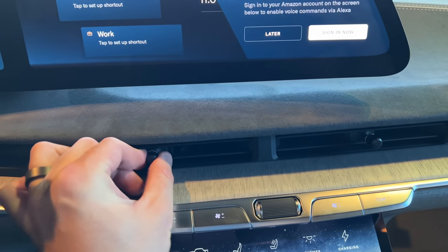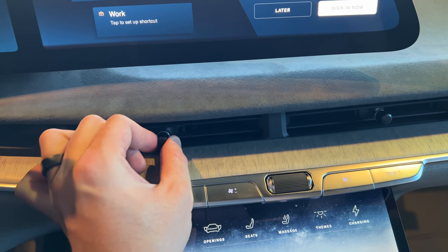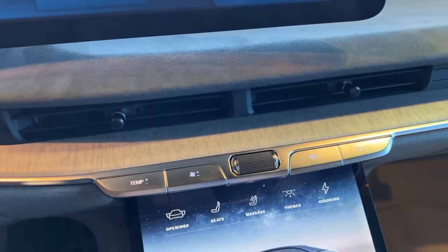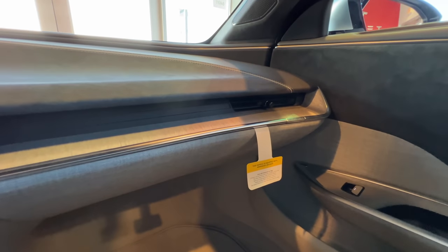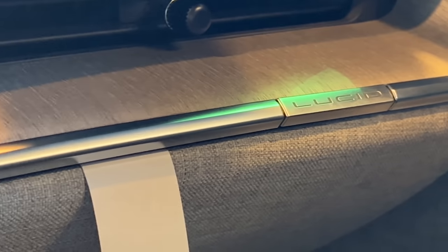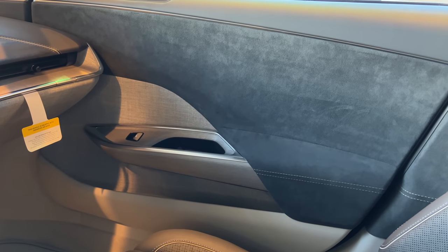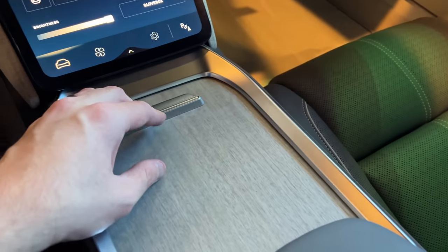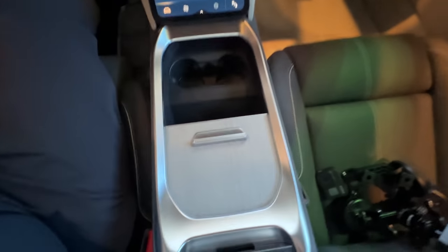You have your vents right here — very nice and premium feeling. These feel like metal knobs or at least high-grade plastic. And over here we again have a Lucid badge on the dash — looks really nice. Passenger door card — again, the same thing. And coming down here, this is your little storage compartment, so we'll open that to see it fully.